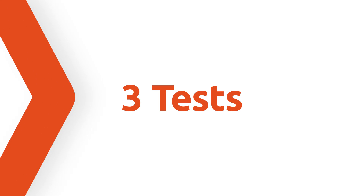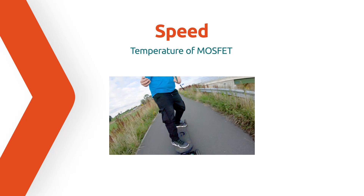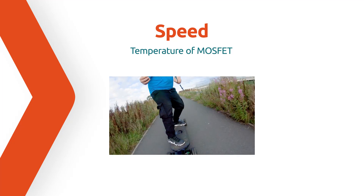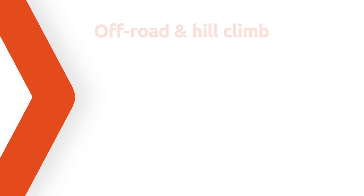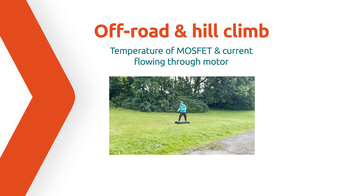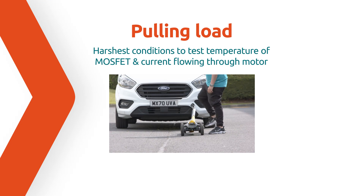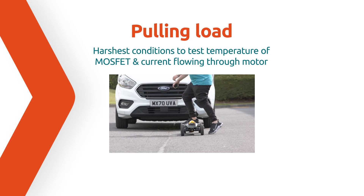We really wanted to put the MOSFET through its paces in a number of different scenarios. We have devised three tests: the first is a speed test, tracking the MOSFET temperature as the skateboard increases in speed. The second is some off-road hill climbing, where we'll look at MOSFET temperature and current flowing through the motor. The third test involves pulling something very heavy, tracking both motor current and MOSFET temperature under the harshest conditions.